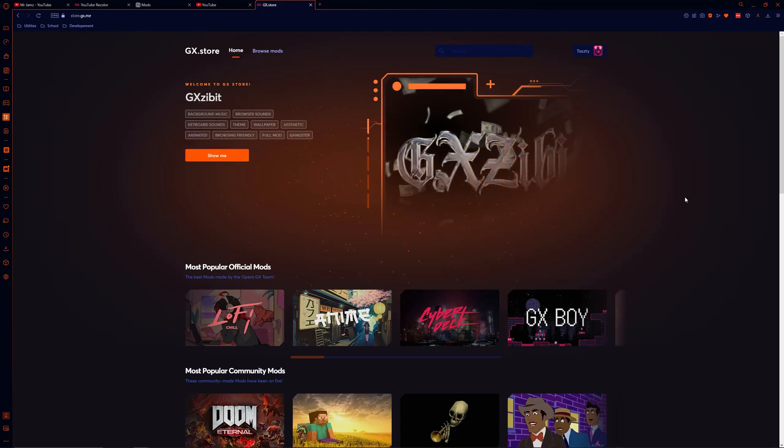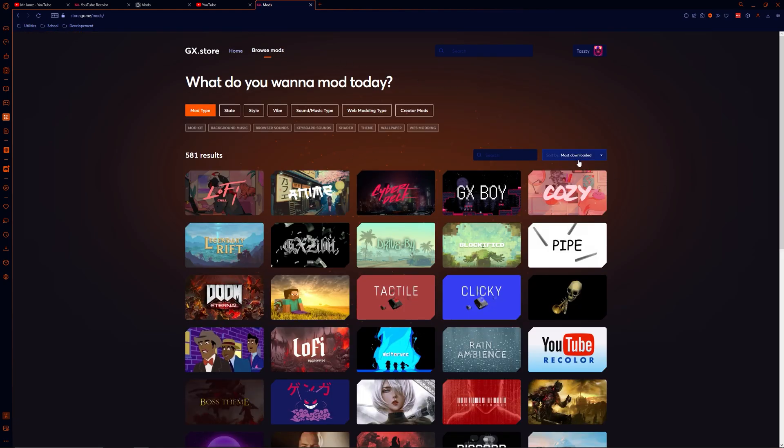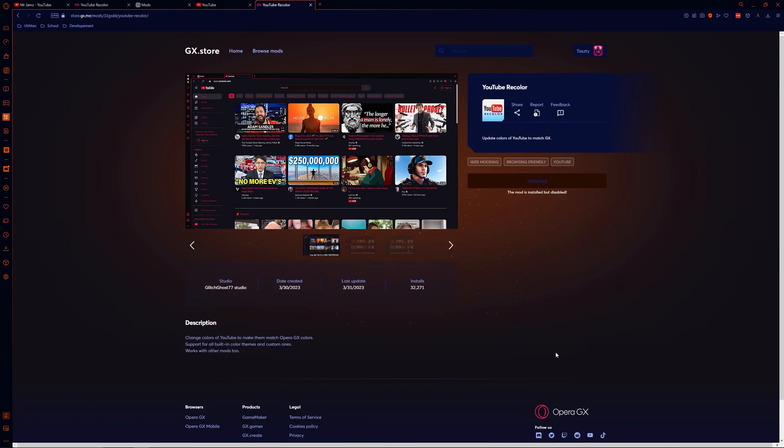Welcome back today guys, Mr. Jams here. Today we're gonna go over one of the most popular mods that have come to the GX store. Let's head over to the user uploaded mods page and then if you organize the mods by most downloaded, you'll see the mod we're looking for right here.